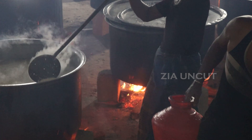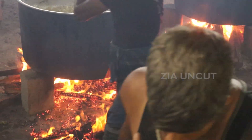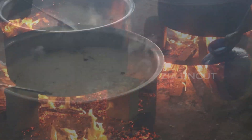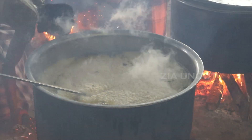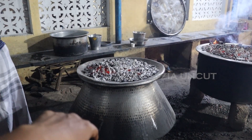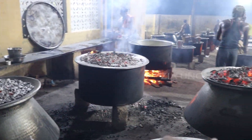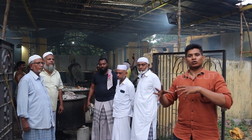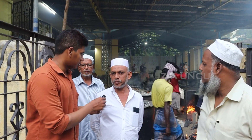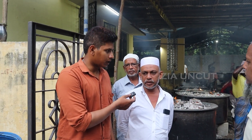The rice is mashed up. It's hard to cook — it has been cooking since morning, for 4 hours now. We have to do this for 4 hours.